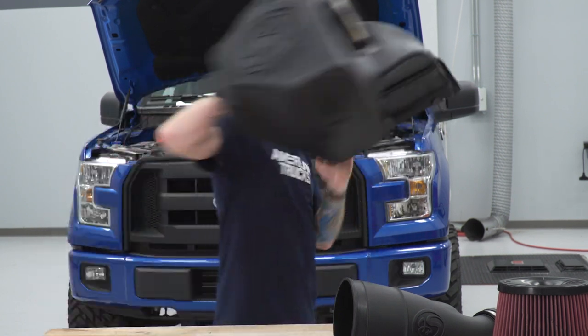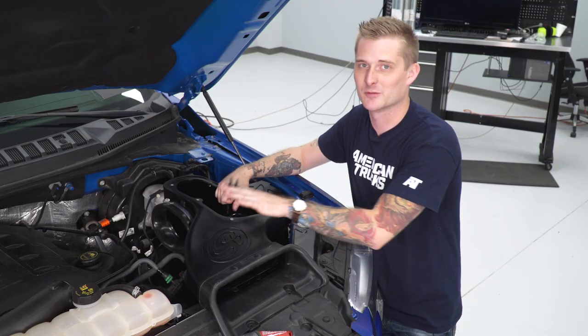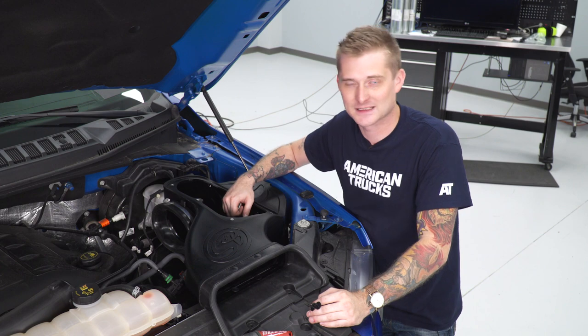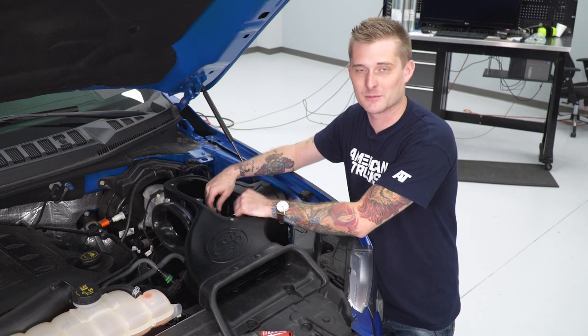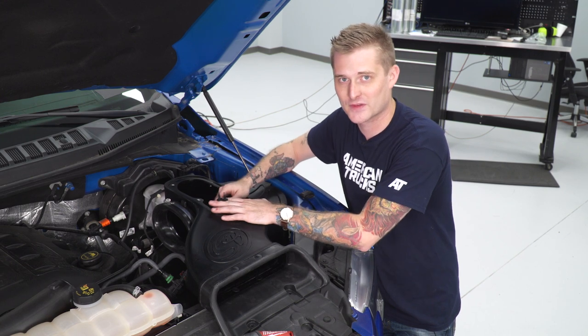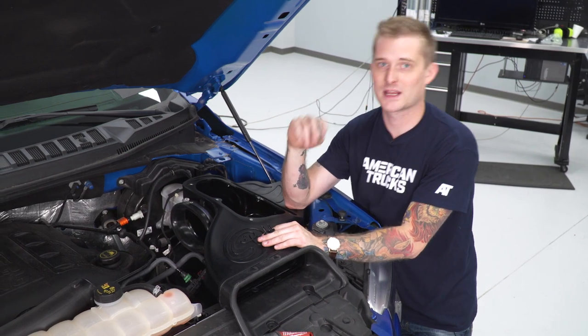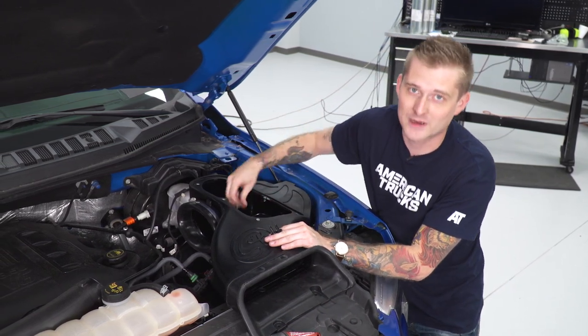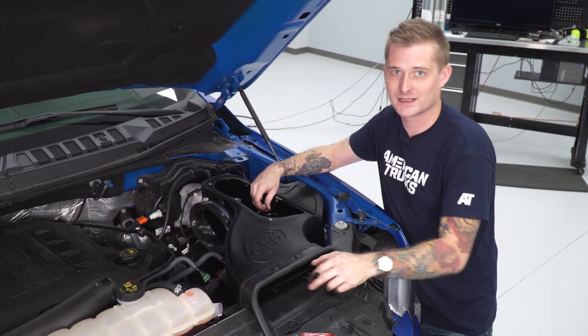Our intake tube and air box are now set up and ready for install. We're going to start with the air box — throw it in the truck; it goes in the same way the factory one came out. The new air box has two little plastic retainers on the bottom; line those up with the two little rubber grommets inside the fender well and press down. Once it's pressed down, reuse that 13-millimeter bolt in the same spot where the factory one was. The kit also comes with two new plastic pushpins to secure the rubber inlet.